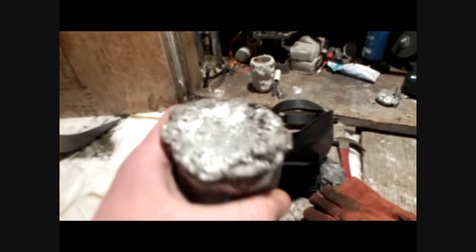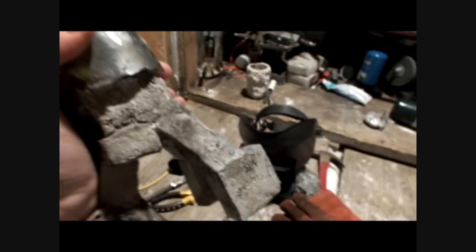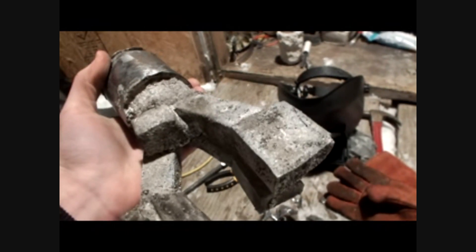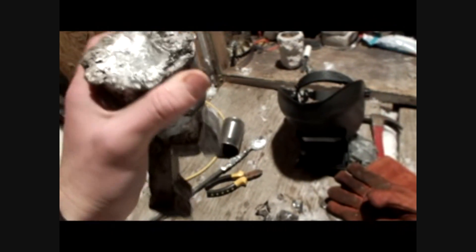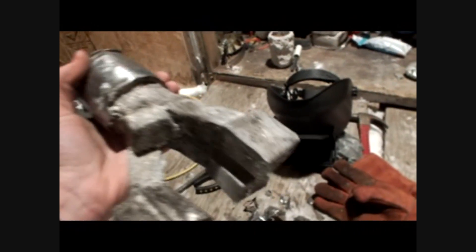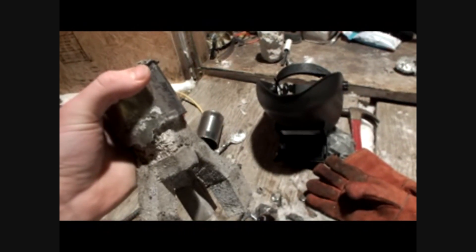As you can see here, there's an indentation where as it cooled the metal contracted — it needed more molten metal to fill the gap so it used up that little bit as it cooled. That's why you need big sprues and risers, and especially for brass. For brass you need a really big one because it contracts quite a bit, so you need a very big reservoir so that as the part cools it has molten metal to draw on and doesn't make little depressions.